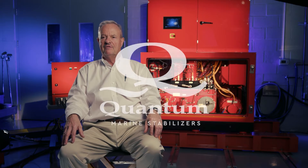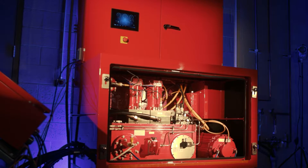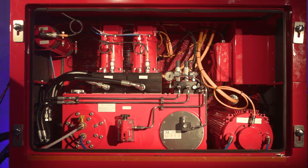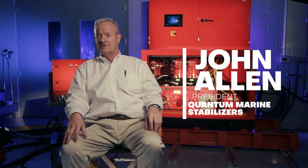The F45 is an electro-hydraulic hybrid power unit designed specifically for the operation of a stabilizer system. My name is John Allen, the company is Quantum, and the product is the F45.